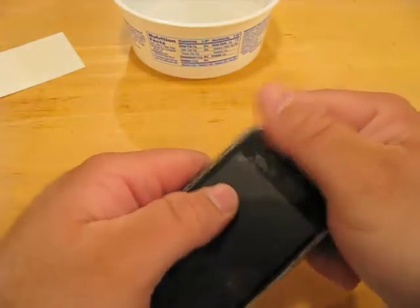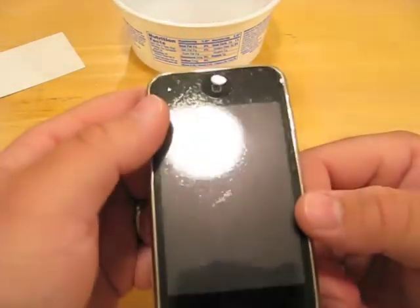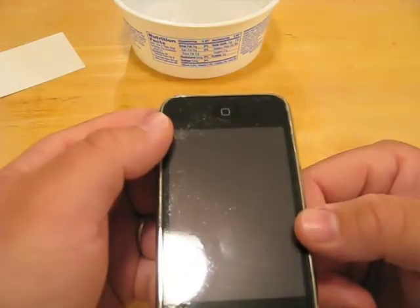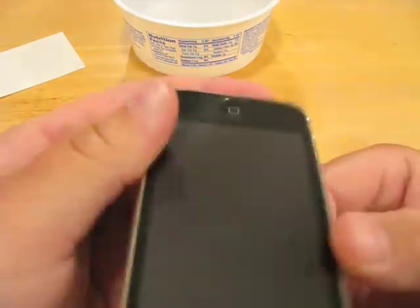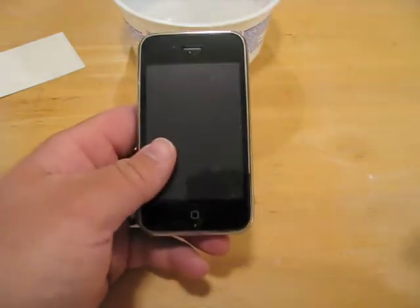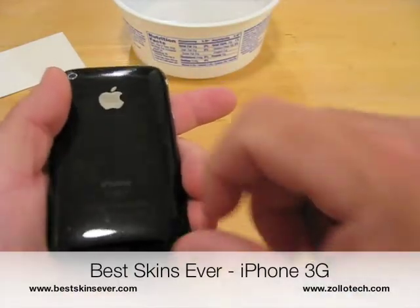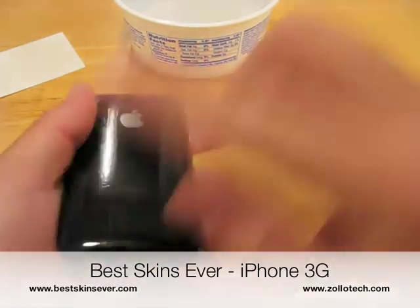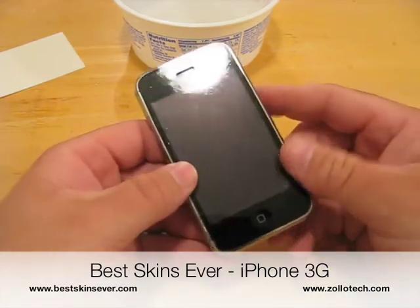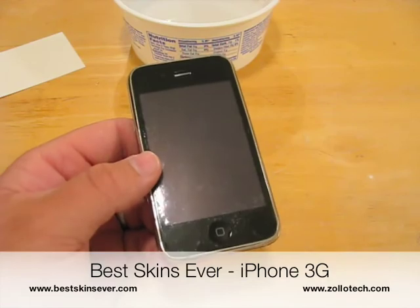We'll see what happens after a day or two. I've been told you can use a hair dryer as a trick, and I did that a little bit on the back to make it more tacky and stick — it seemed to work, just to evaporate some of that water. So that's the front of it, that's the installation. I'll use it for a few days and we'll see how it goes, and I'll let you know what I think.